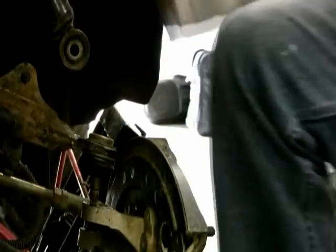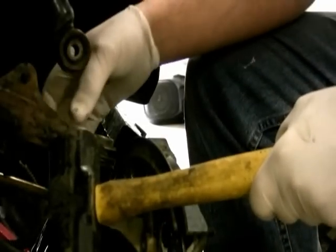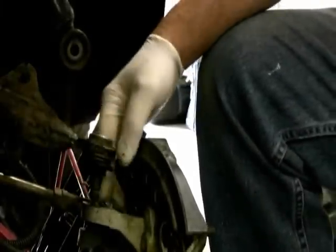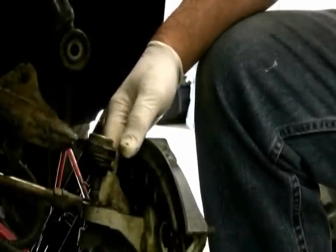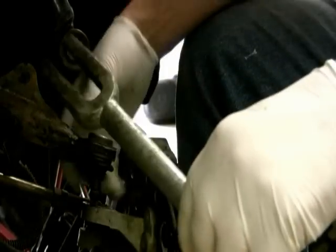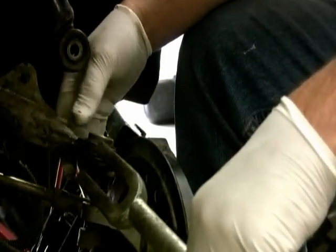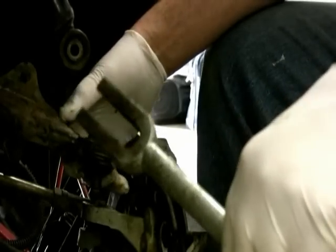I took my three pound hammer and tapped lightly right here on the upper A-arm and was able to pop it out of the spindle. I didn't use my pickle fork because I wasn't sure this was the side that's ripped, and I didn't want to rip it if it wasn't. I tried to feel around for the rip but I couldn't tell.